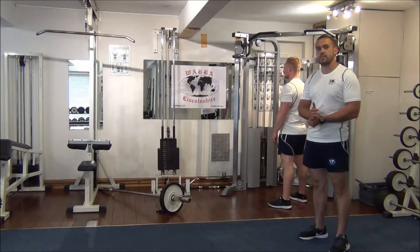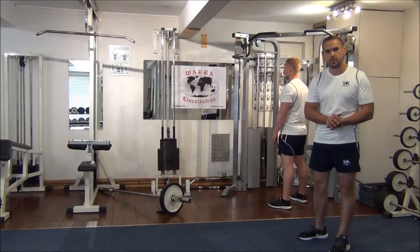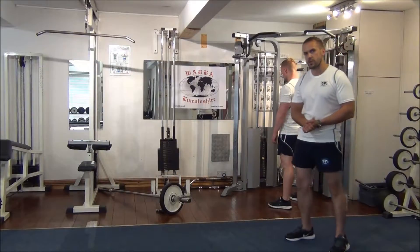The next exercise we're going to do today is a pre-exhaust workout for the lats. We're going to start with a straight arm pull down as an isolation exercise, followed by a close grip T-bar row for the compound. Martin's going to start us off now.